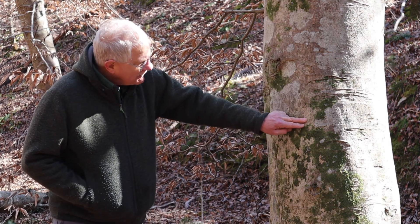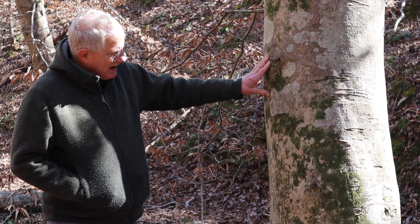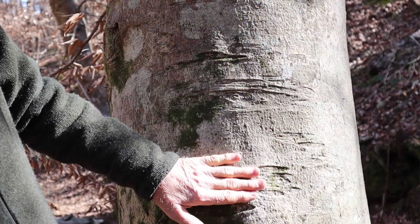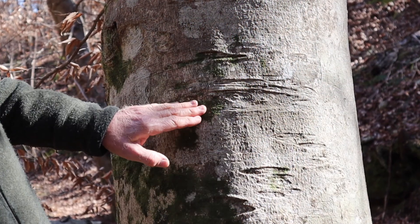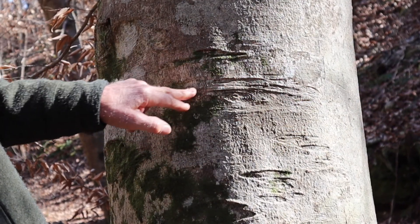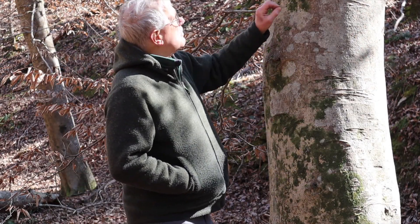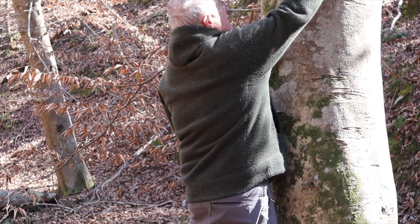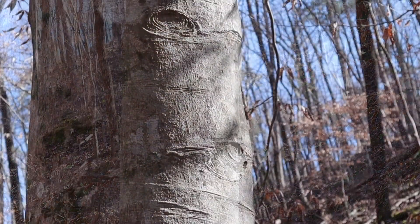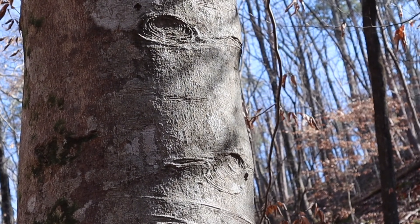They're very tiny fissures, and the bark is expanding to grow out. The branch scars, where a branch came off and was circular to begin with, have stretched out into an oval pattern. There's a good one right here showing the oval pattern — as the circle spreads with the bark growth it turns into an oval.